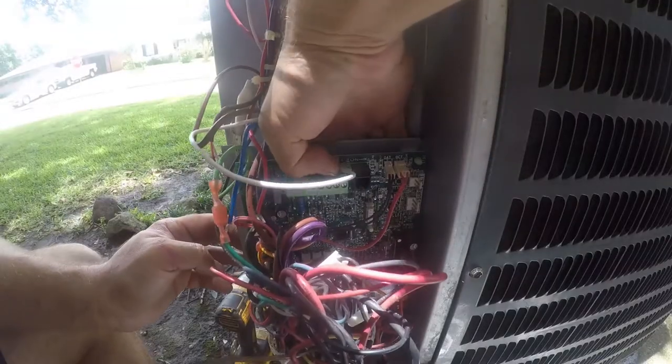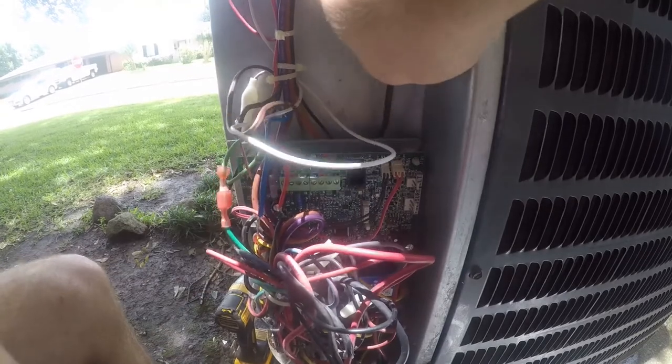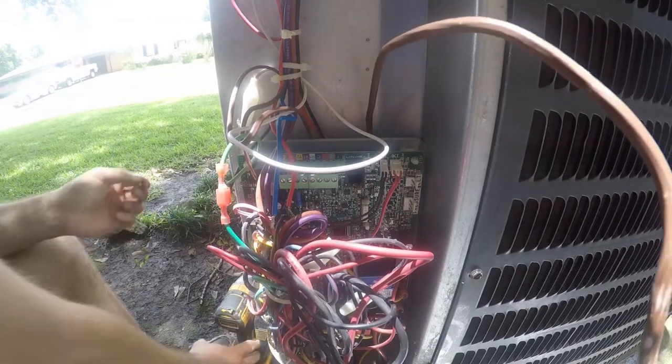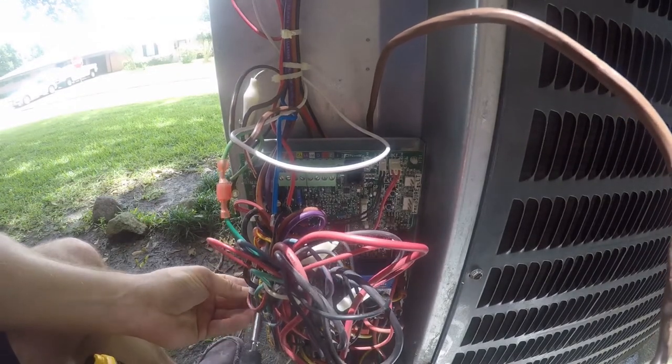I've loosened this so that I could pull my wire up behind the control board, because this wire is not going to get replaced again. Now I'm going to go ahead and just put this back together — first things first, get the ground lug seated.